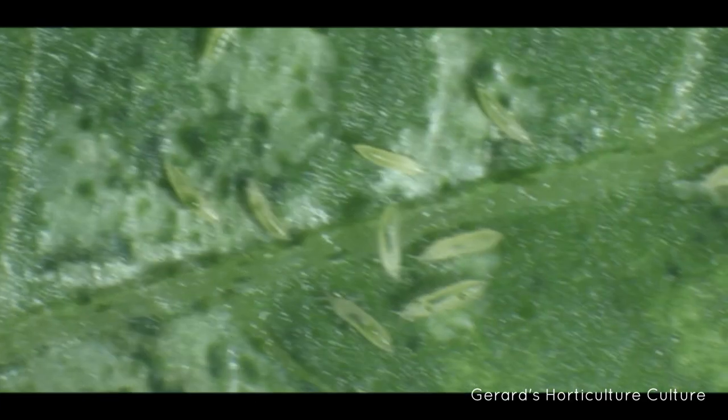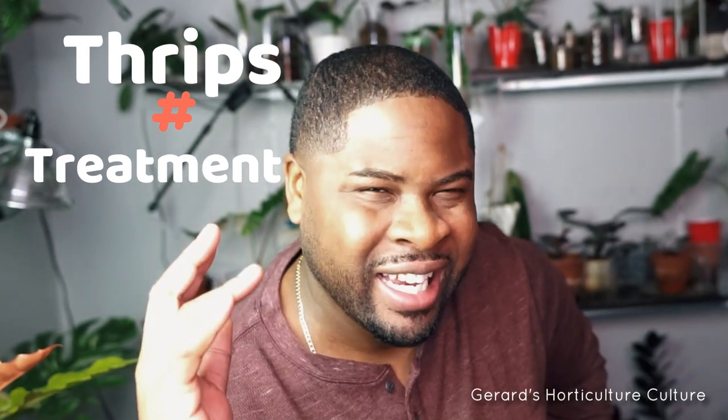I recently got thrips. Let me show you how I took care of them and knocked them out. Keep watching.